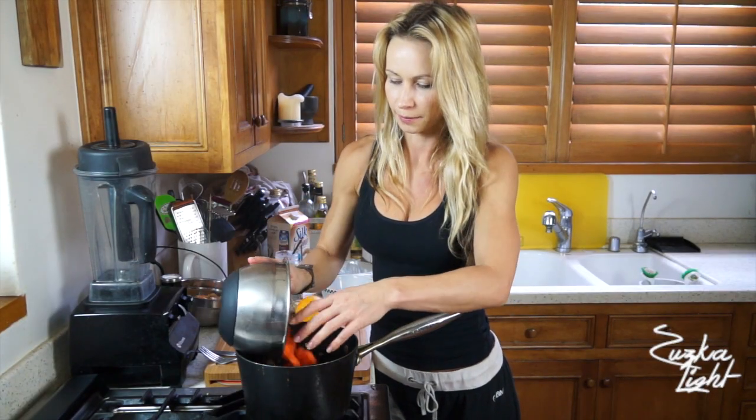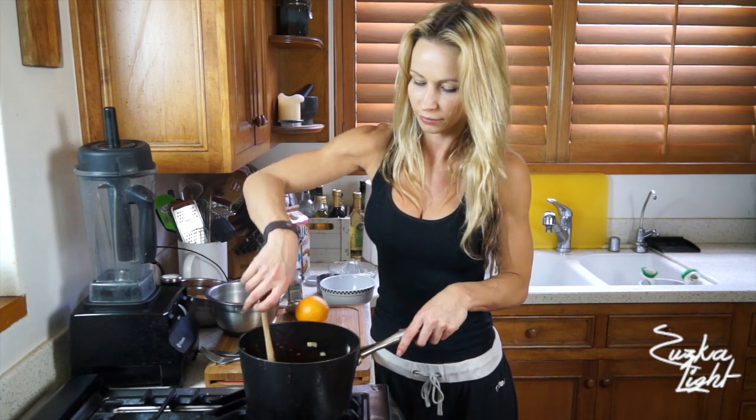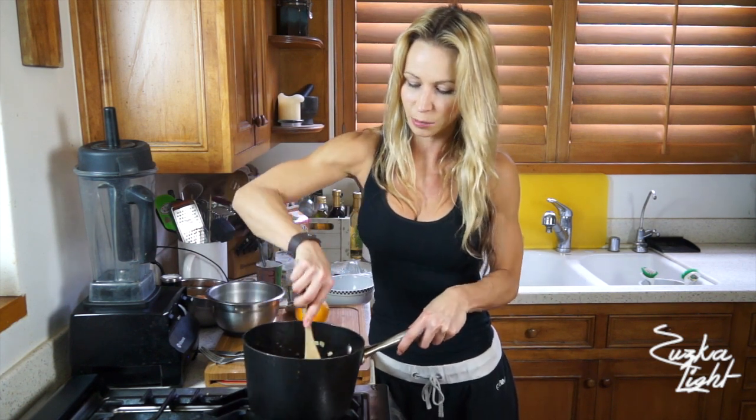Now add the 3 cups of chopped carrots and coat them in the onions and the spices.